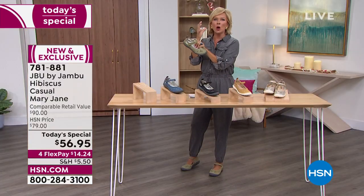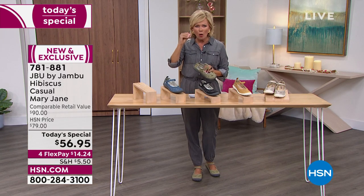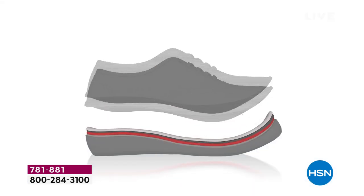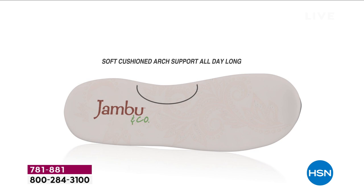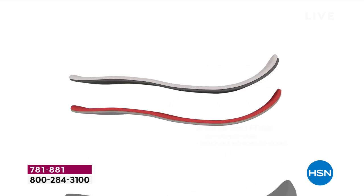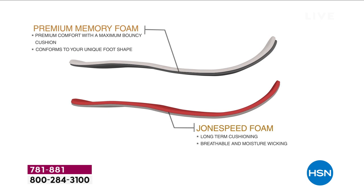Speaking of that interior, that insole, that memory foam — I don't even know how to explain unless you've tried this brand already how cushy it is. Every time I step into a pair of Jambus I feel it. You have arch support and many, many layers in this memory foam. The idea is that not only is the premium memory foam there so that when you step in you feel the cushion, but it's got a bounce back to it. So as your foot naturally moves, you feel a little bit of that lift, which is fantastic through the day.